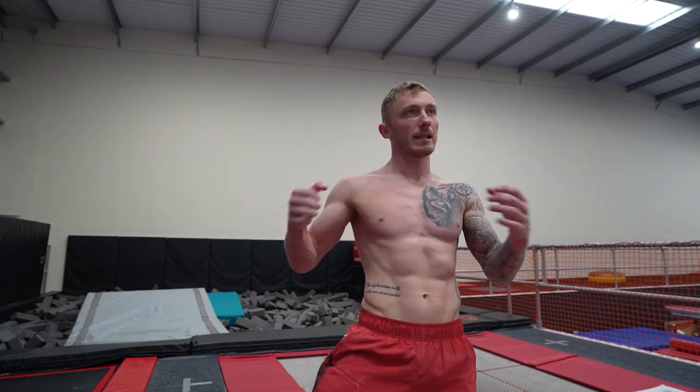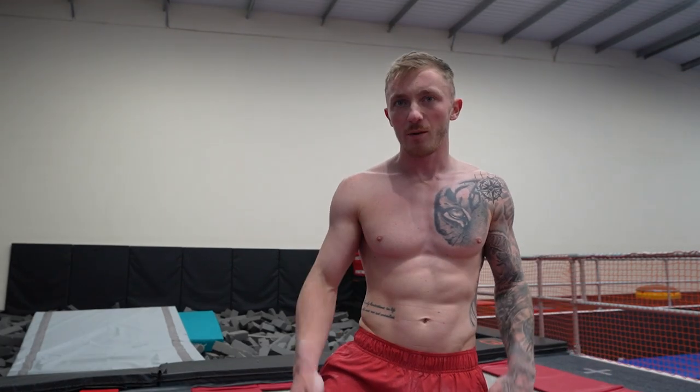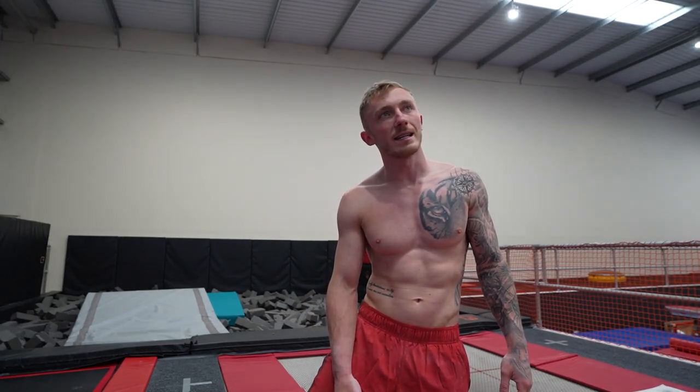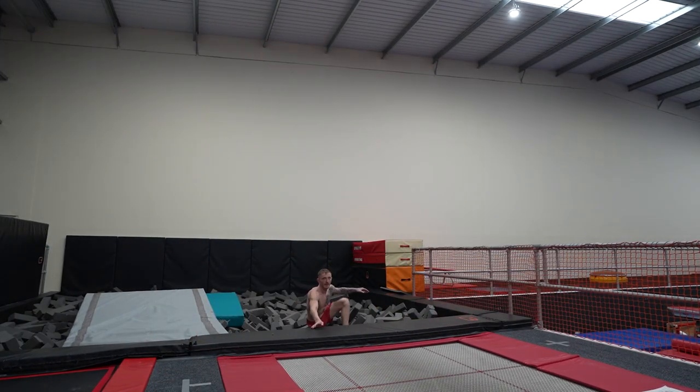We're moving on to the trampoline. We're going to be trying twisting somersaults the wrong way. I twist left — which way do you twist, Ash? Right. So I'm going to be twisting right, Ash is going to be twisting left. We'll go forwards, backwards, and see where we can take it safely. My target is to try to do a double twist each way — forwards first, then backwards.